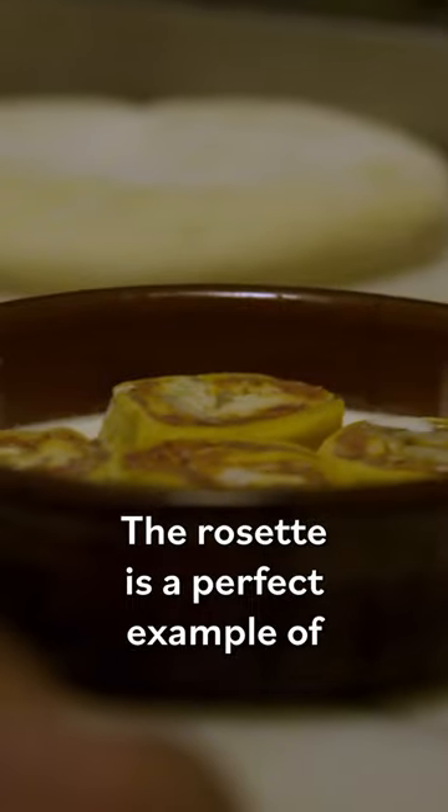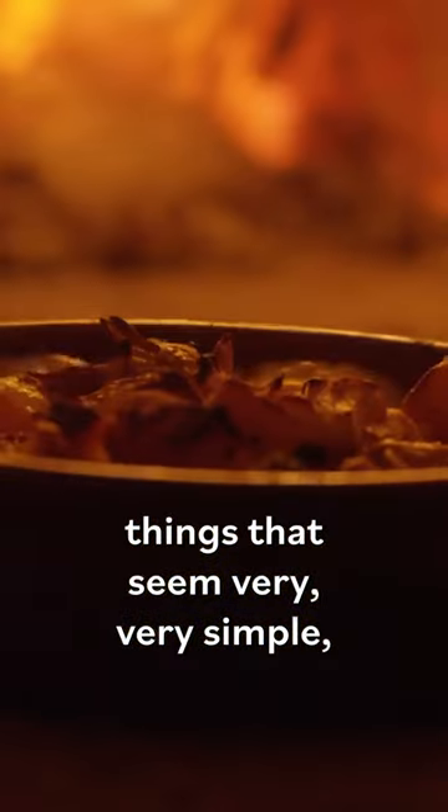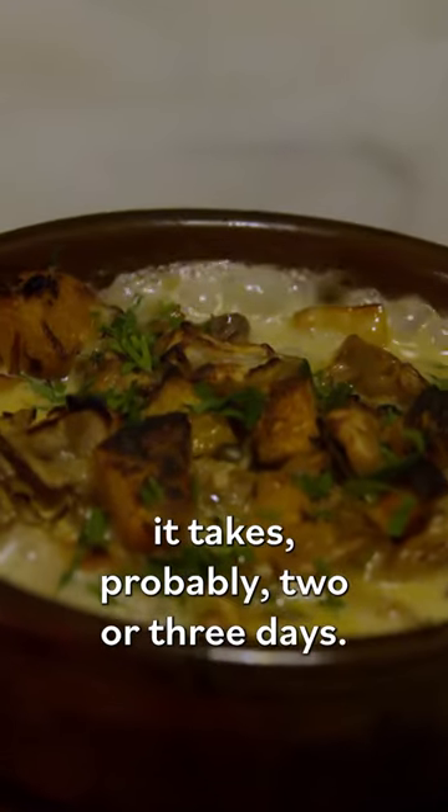The rosette is a perfect example of things that seem very, very simple, but at the same time it takes probably two or three days to make.